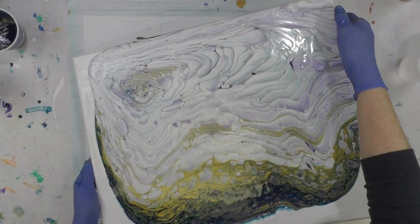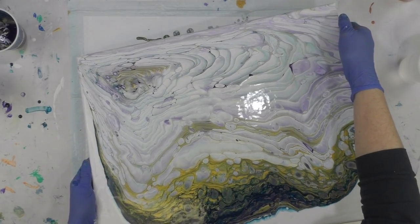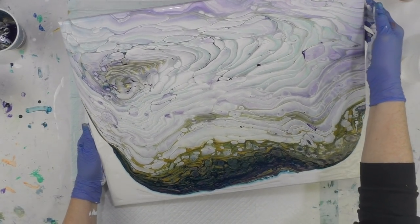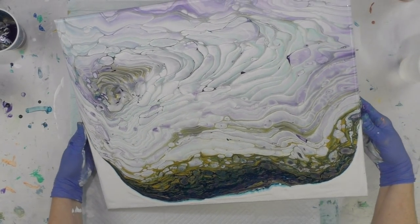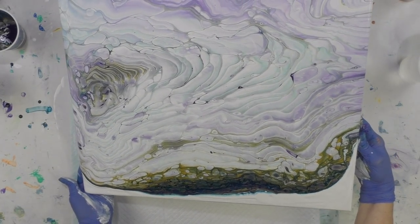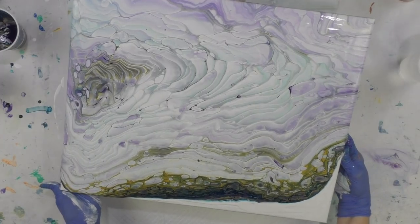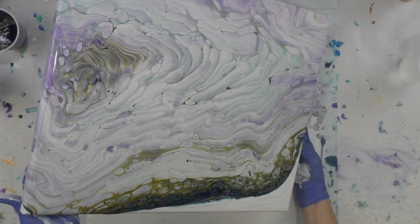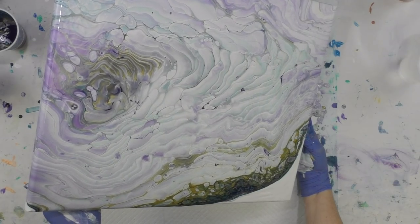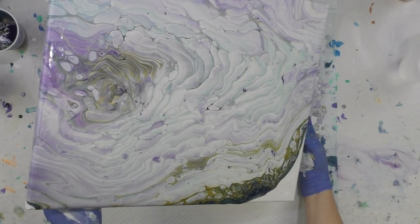Melody starts tilting pretty quickly - she doesn't waste too much time. See how it happens when you tilt - that white will start really coming through. I see all kinds of caterpillars.